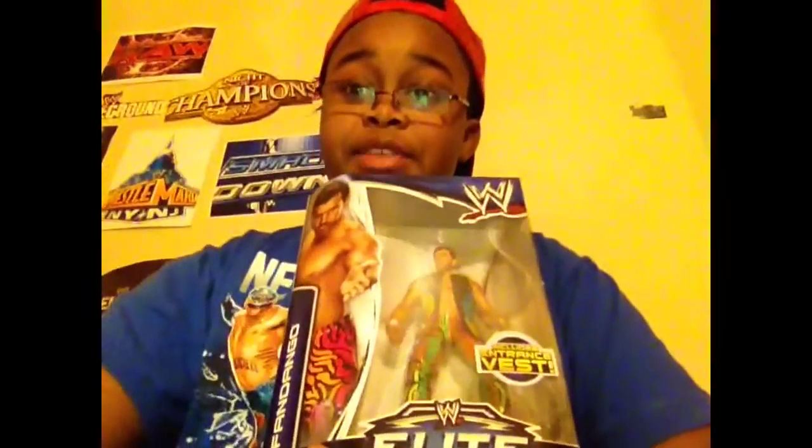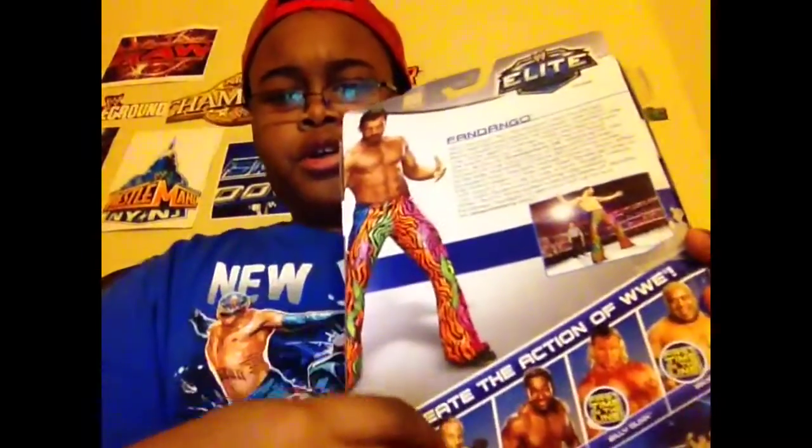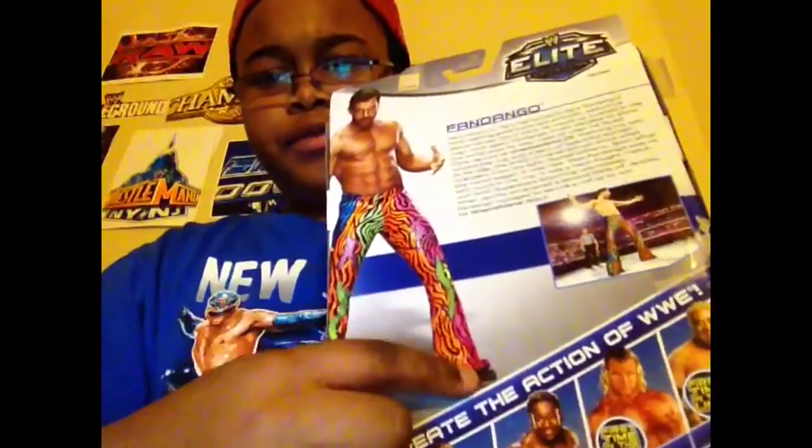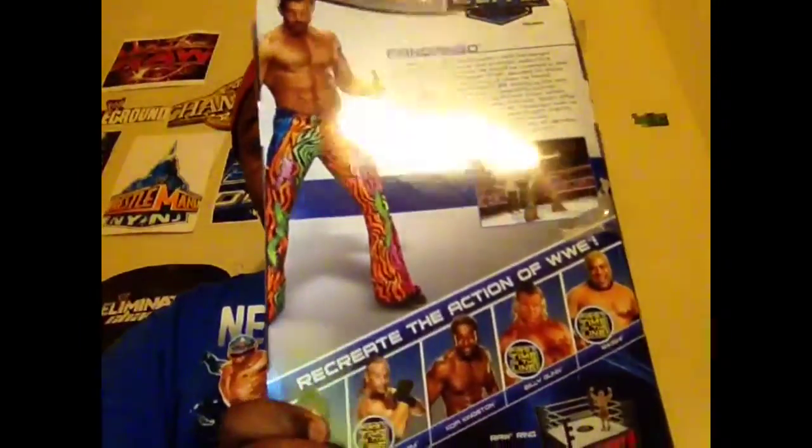Let me get this out of the case. I forgot to show you the back of the box. Fandango wearing this type of colorful — as Chris Jericho would say — bag of Skittles outfit.